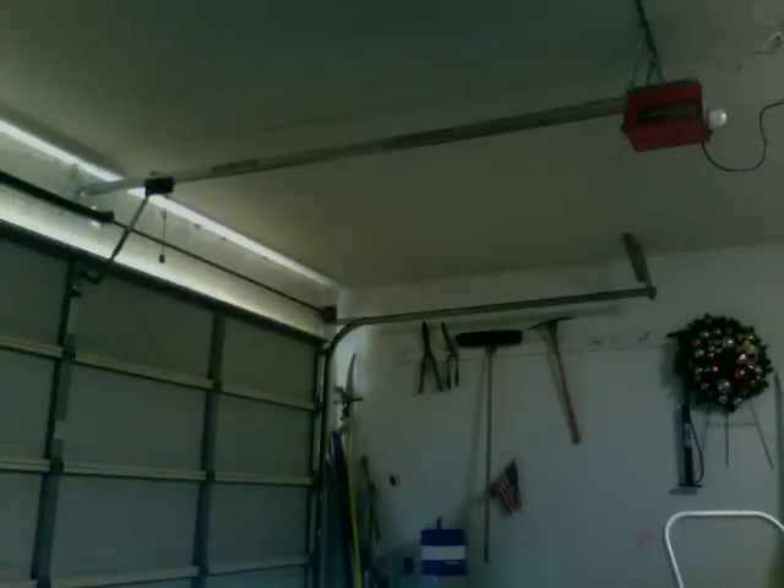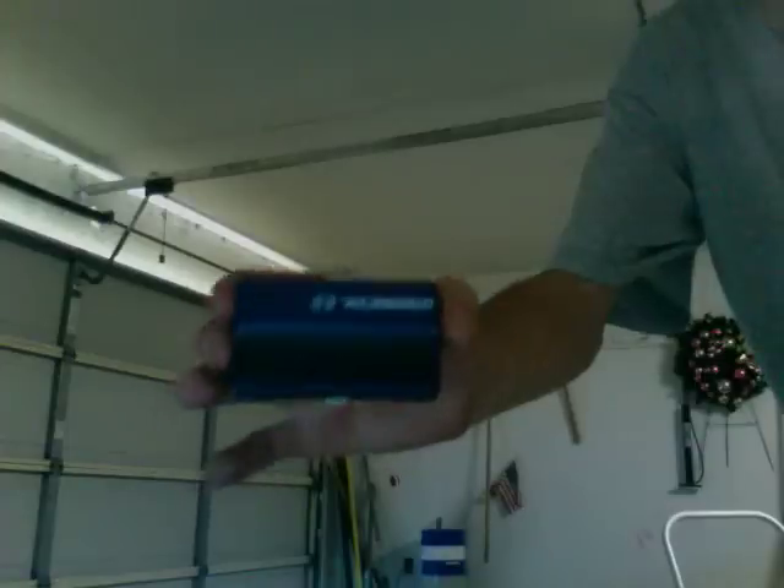I wanted to show this one just because it has a few odd characteristics that you don't find in a lot of the newer openers. I didn't hook up a lot of stuff; my garage is kind of a mess, so I'm not really going to show too much here. I am using my other little Chamberlain remote, my 953CB.